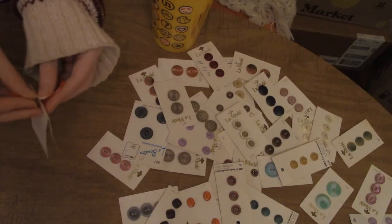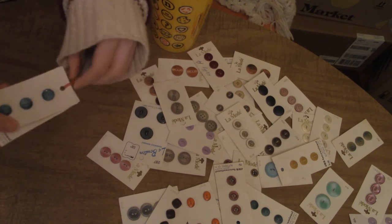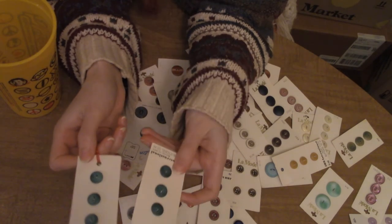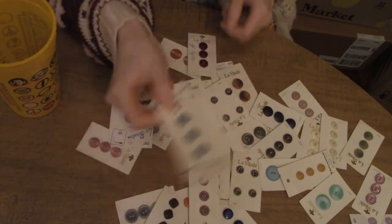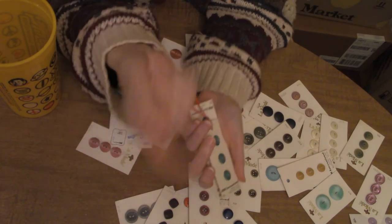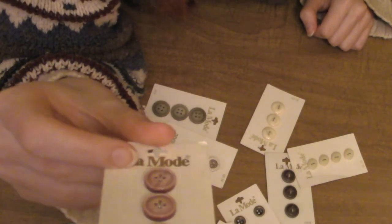Good thing I store twist ties like a hoarder — but that's also why I have buttons like a hoarder. That is a third one of those same buttons; I need to be more careful. I'm going to go ahead and put you in the purple pile because you told me to — but how are you purple? Please answer me that.